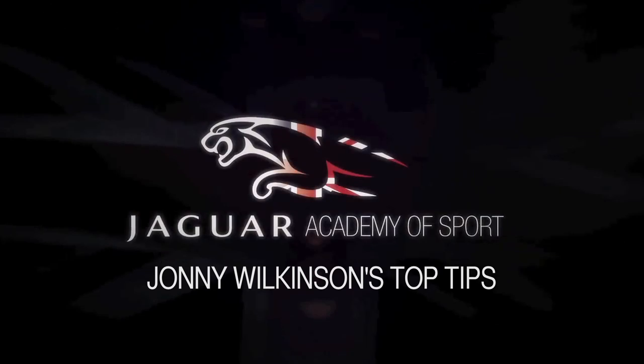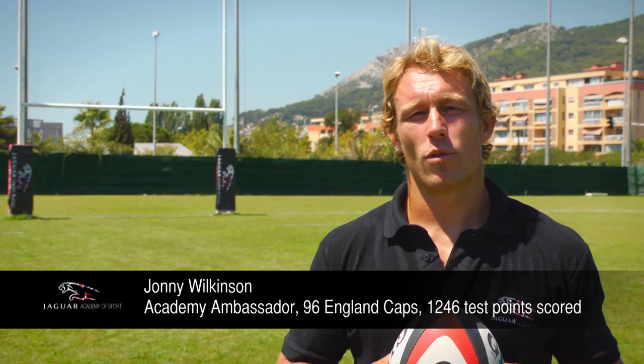I'm Johnny Wilkinson and these are my top tips. Today we've worked a lot on passing, and spoken a lot about passing left and right handed.